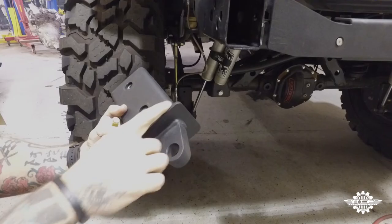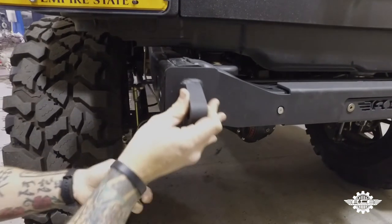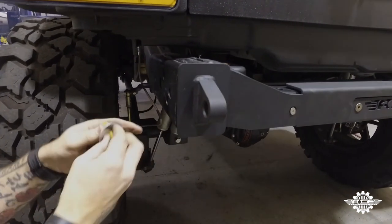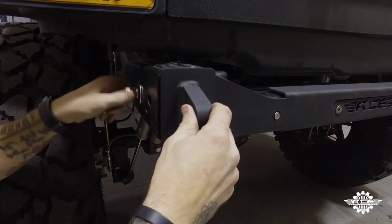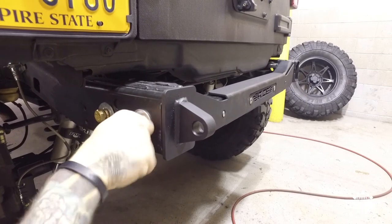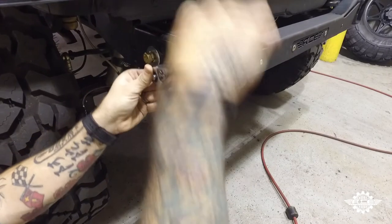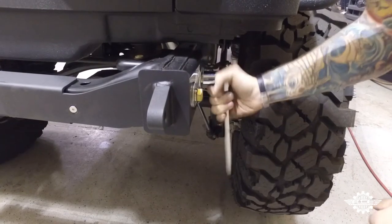Step six: making sure the flush side is to the outside of the Jeep, insert one of the recovery points into the frame. They are universal, so it doesn't matter which one you use. Using the provided 5/8 hardware, hand tighten them both in with a washer, lock washer, then bolt. Then tighten them both down using a 15/16 socket. Repeat for the other side.